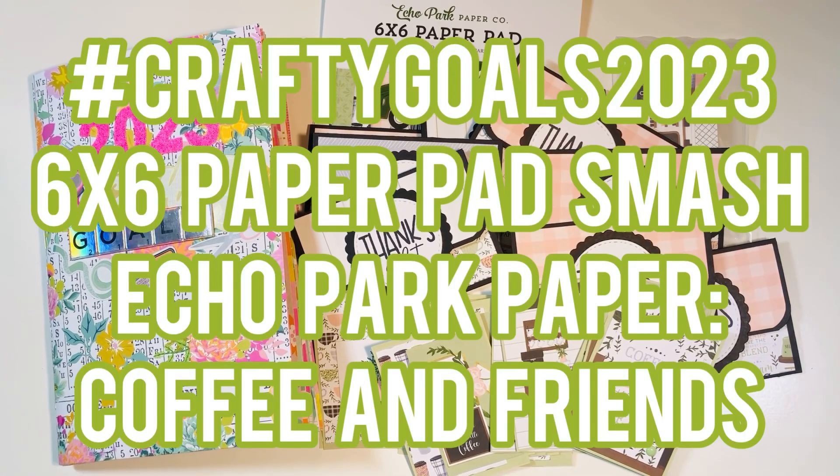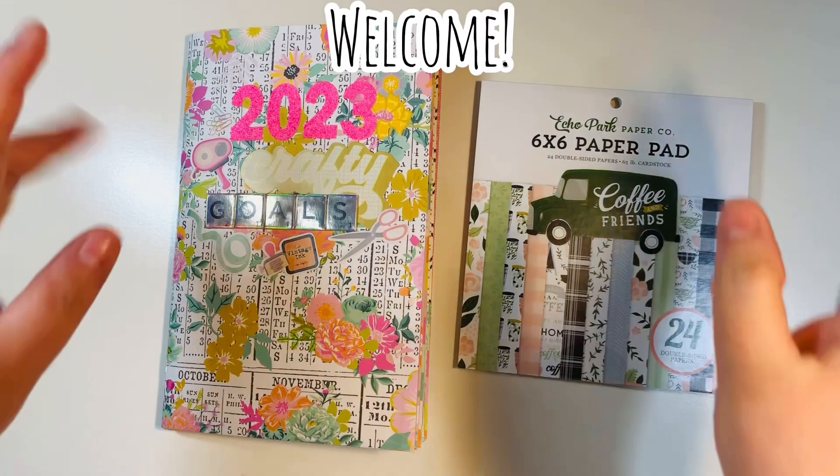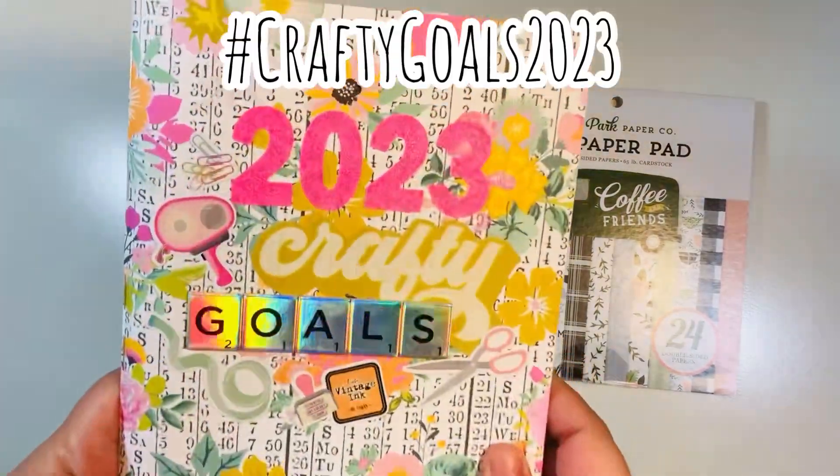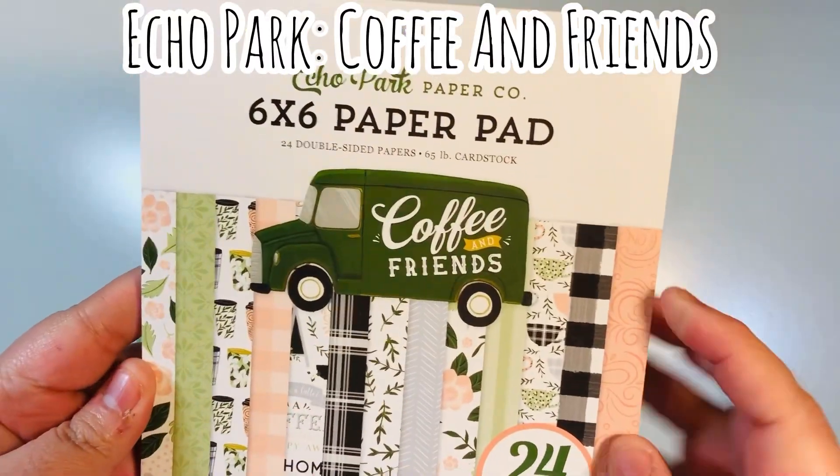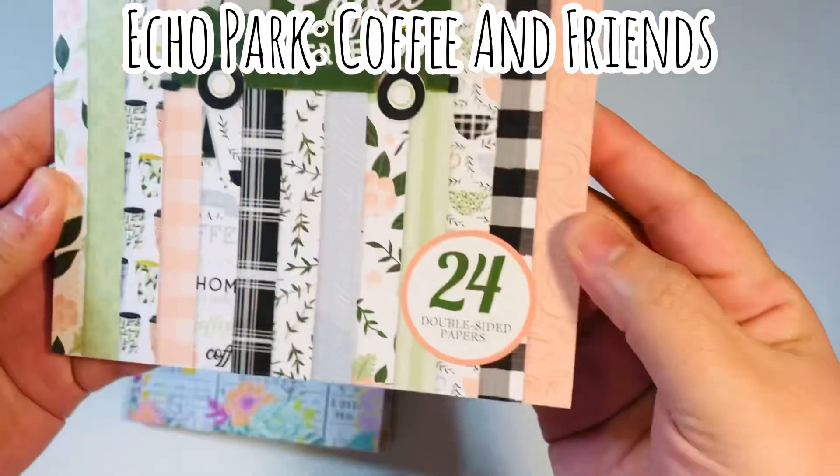Hi everyone, Letty here. Today I'm going to share with you my Hashtag Crafty Goals 2023 project. This is a six by six paper pad smash — it's Coffee and Friends by Echo Park. One of my goals for Crafty Goals 2023 is to smash small paper pads.